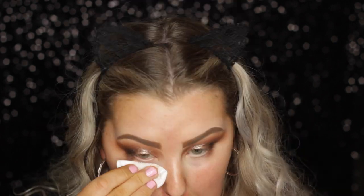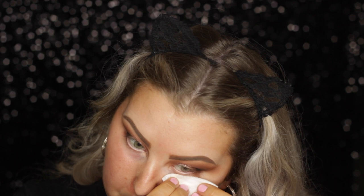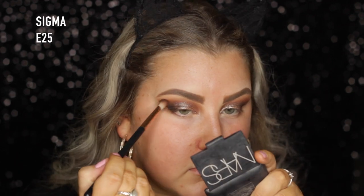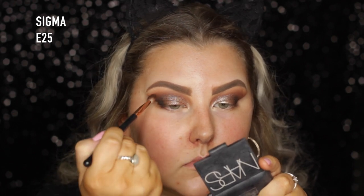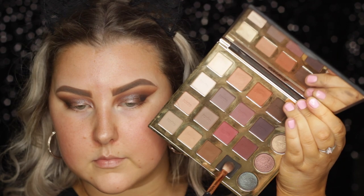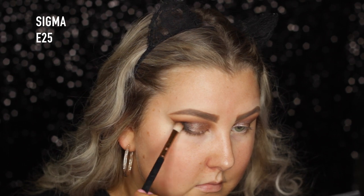Then I just used some micellar water to clean up any fallout and kind of carve out the edge of the eyeshadow to create a sharper line. And then I went back in with my E25 with no product and blended, but I did go back in with the shade Punk, which is the black, and just built that up in the outer corner again because I felt like some of it was blended away.